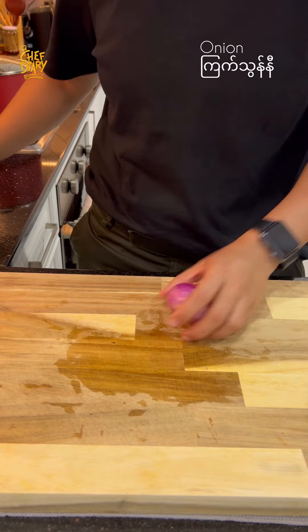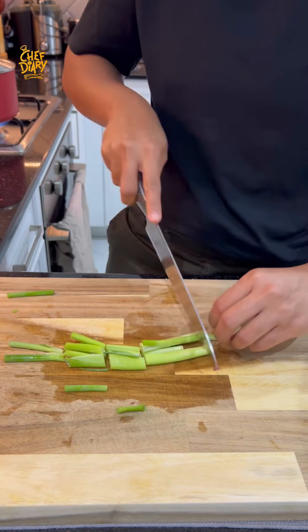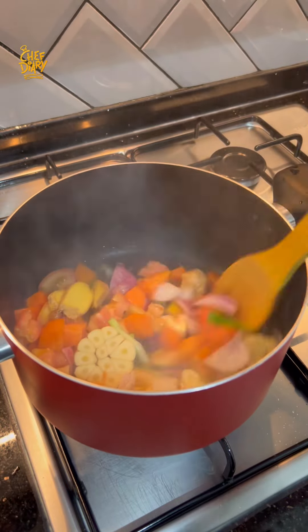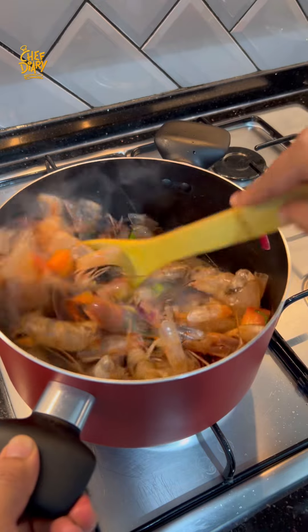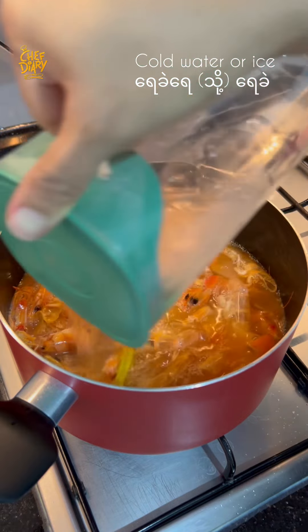After a few minutes, the ingredients will be available for the vegetables. The vegetables will be used. If we want to have more curry sauce, we can also add a glass of water.